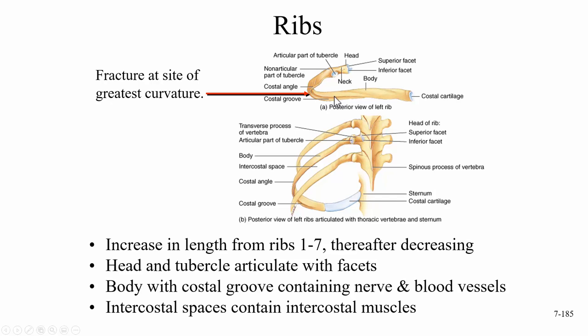An important feature is the costal groove, which contains what we call a neurovascular bundle — a nerve, artery, and vein. This is clinically important because sometimes a needle has to be inserted into the chest either to drain fluid or, when doing a chest tube, to pull air out of the chest to reinflate the lung.